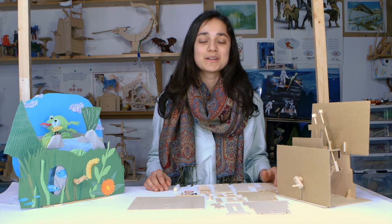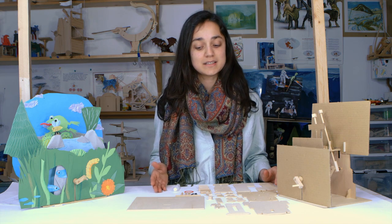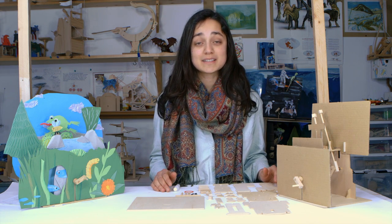Hi, my name is Sophia and today I'm going to show you how to build Pathfinder's Utopia Diorama. We're going to take these pieces, turn them into the kit, and then you can decorate them however you want to. So let's get started.